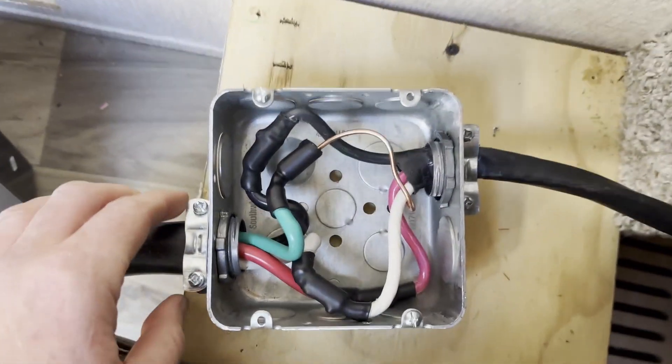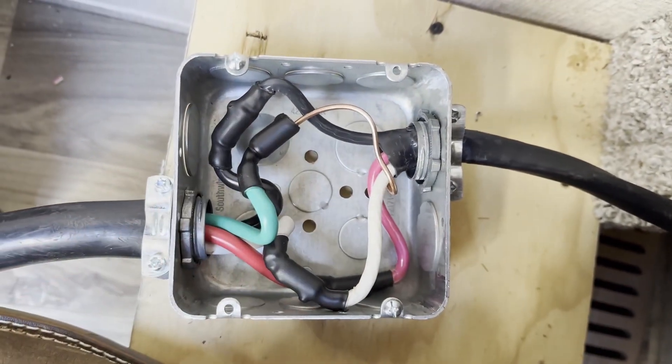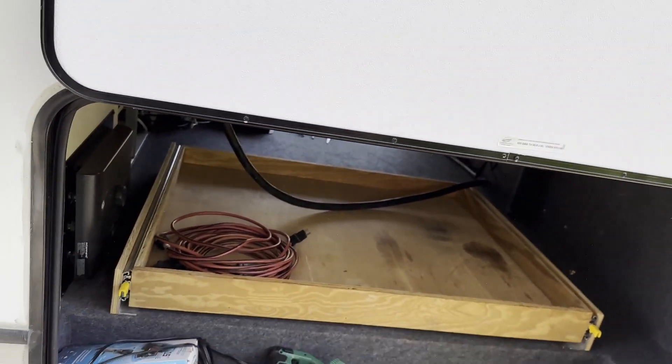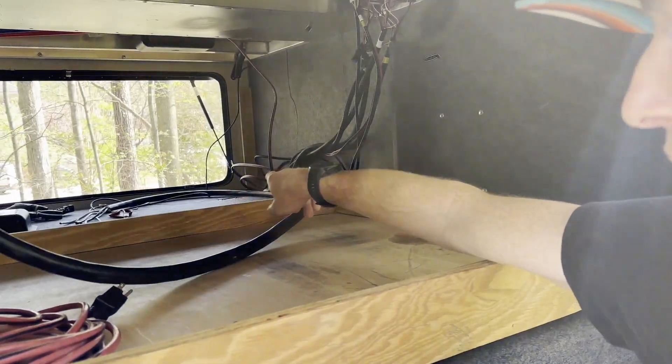After quite a bit of wrestling, we got all four conductors connected. Put a lid on it and slide it under there. So I've got one cable strung all the way to the spot where I ultimately want it over there on that wall.